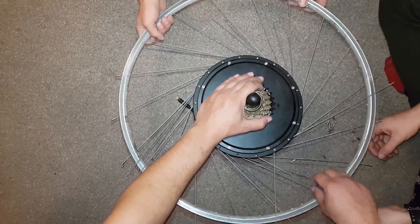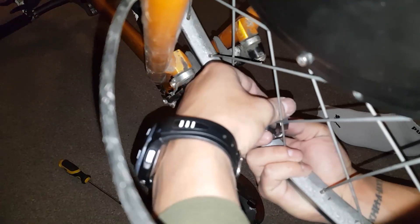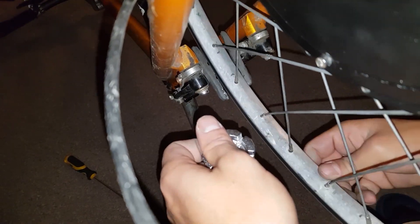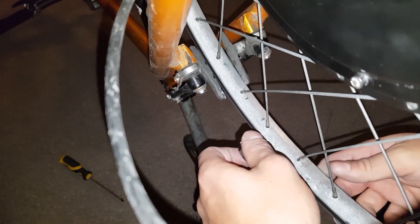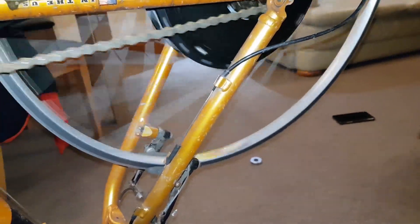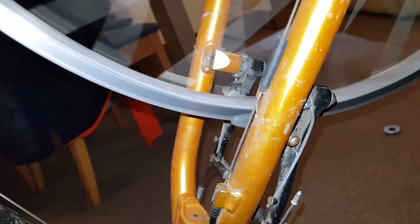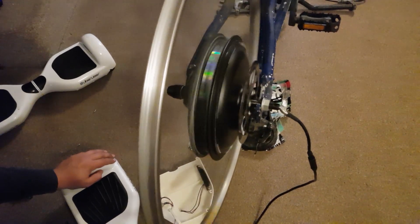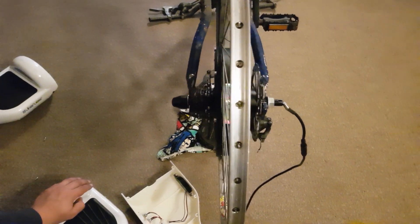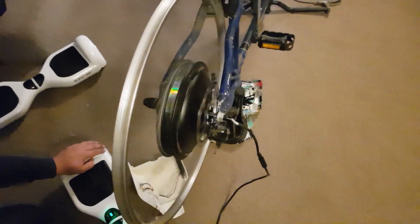Unfortunately the battery died and the recording stopped here — Sabine was tightening the spokes with a spoke wrench. The wheel still needs some adjusting, but we'll take care of that later. As mentioned in the first part, I bought this motor for £20 but don't know yet if it works, so I decided to wire it to the hoverboard controller to test it.